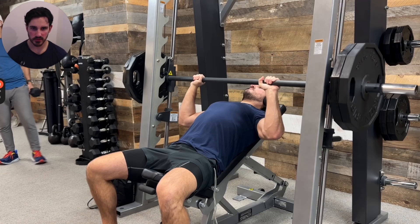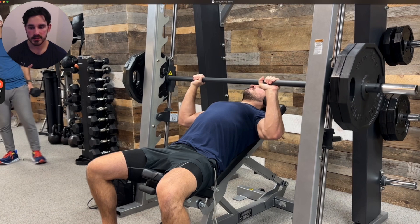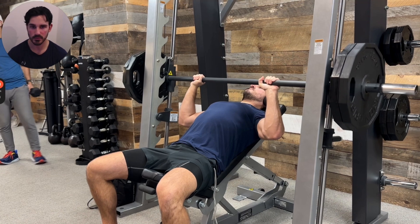Hello everyone, welcome back to another video. In this video, we're going to go over a bunch of principles that relate to how you can set up any Smith machine press for success. This is not going to be a video where we talk about how to bias the upper chest, lower chest, middle chest, front delt, or triceps. We're going to talk more specifically about principles of setup and execution on the Smith machine, so that it can transfer to anything that's incline, decline, or somewhere in between.